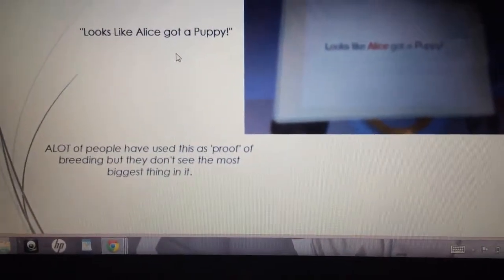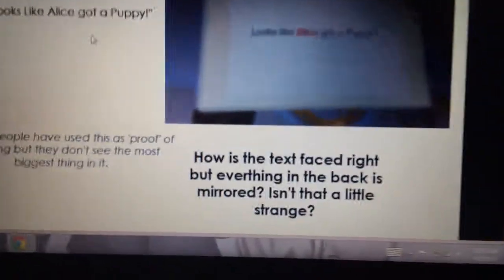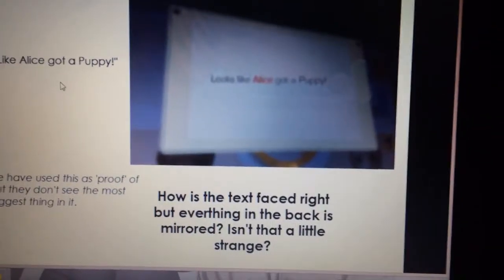Here's a picture that says 'Looks like Alice got a puppy.' A lot of people have used this as proof of breeding, but they don't notice the most important thing about it: how is the text facing the right way but everything in the background is mirrored? Isn't that a little strange? Here's a better picture — as you can see, the background is mirrored but the text box is facing the right way.